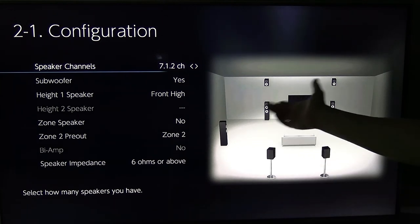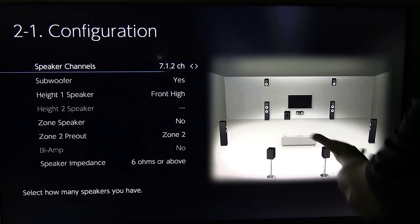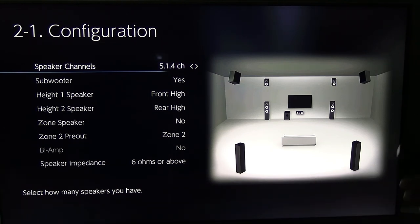The subwoofer is counted as the .1, so when they say 7.1, it's seven speakers plus your sub. If it's 9.1, that's the same thing, or you can call it 7.1.2. And here's another way to do it: 4.1.4, where the side speakers are eliminated. This is back to the setup I have. You can really see there's a lot of flexibility — it depends on your room, what you feel you need, and your personal budget.